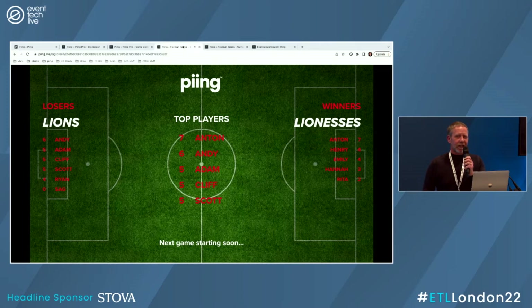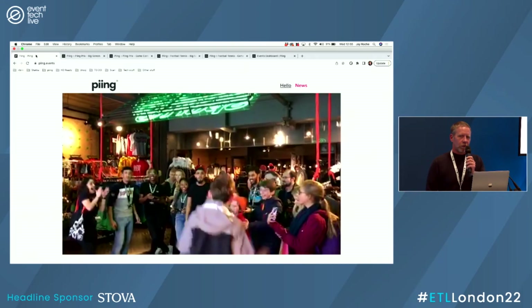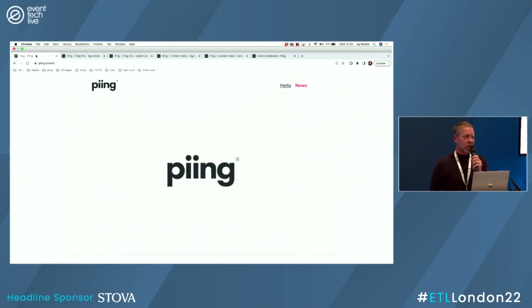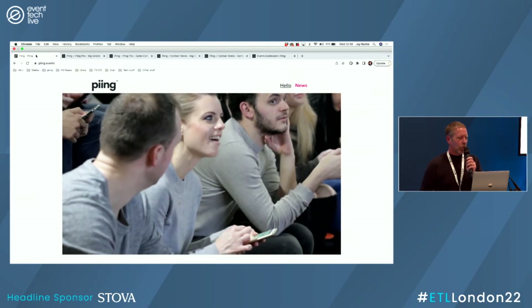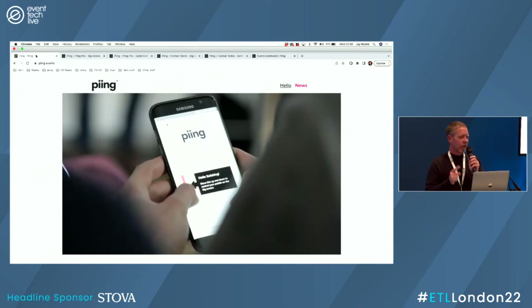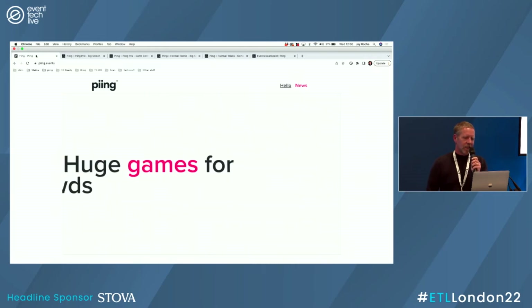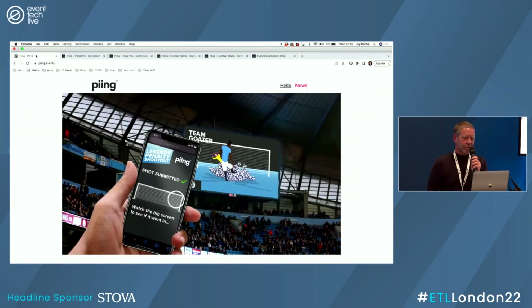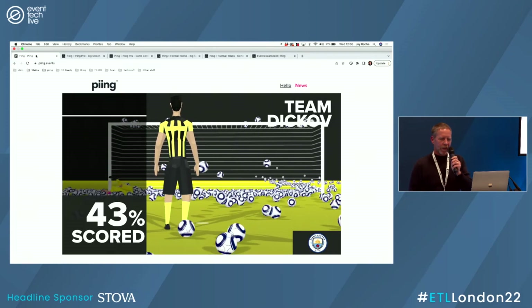In the short space of time we've got, that gives you a little taste of the different games. We've got individual games, team games, and some stadium-sized games. We've got a penalty shootout for 55,000 people that's been used at Manchester City and Ajax. With 55,000 people, every shot taken at the screen gets represented by a ball fired at the poor goalie. We like to do something a little bit different at Ping — add a bit of wow. It's all about the fun.